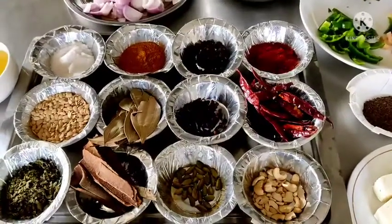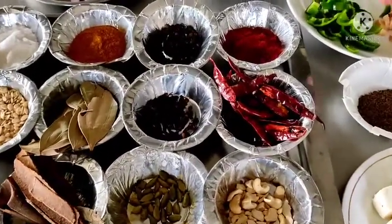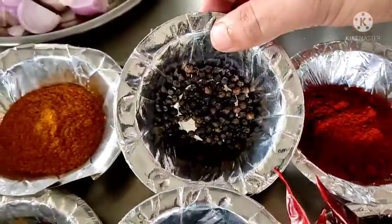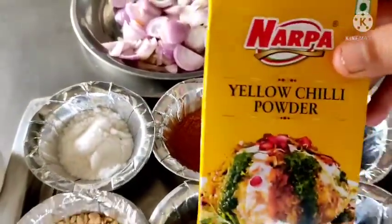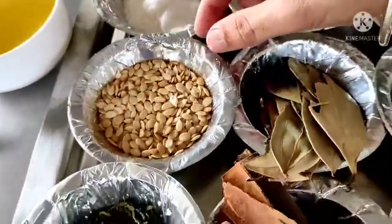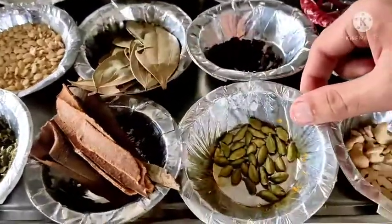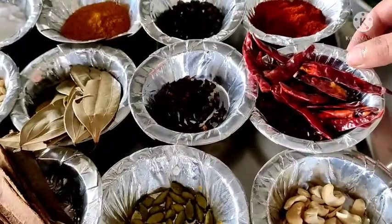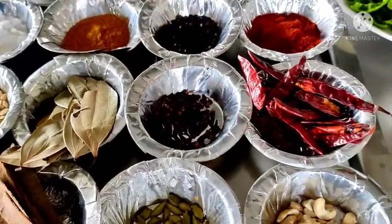So here are the spices. We will introduce you to some of the ingredients which we will use. Degi Mirch Powder, Whole Black Pepper, Yellow Chilli Powder, Salt, Melon Seeds, Kasuri Methi, Cinnamon, Green Cardamom, Cashew Nuts, Whole dried Red Chilli, Cloves, and Bay Leaf. So these are the spices which we are going to use.